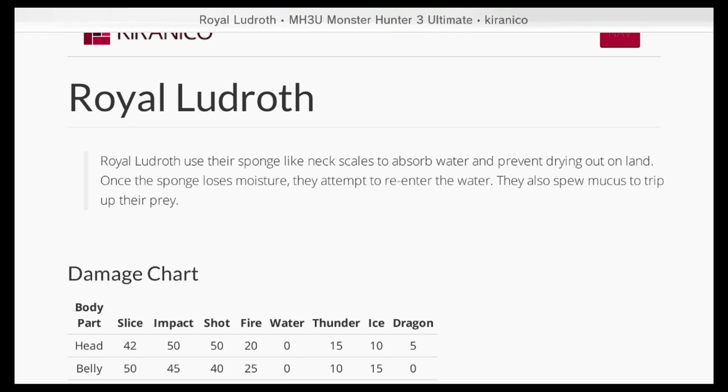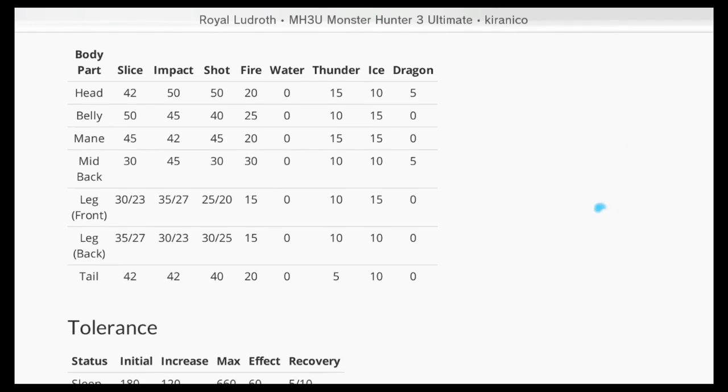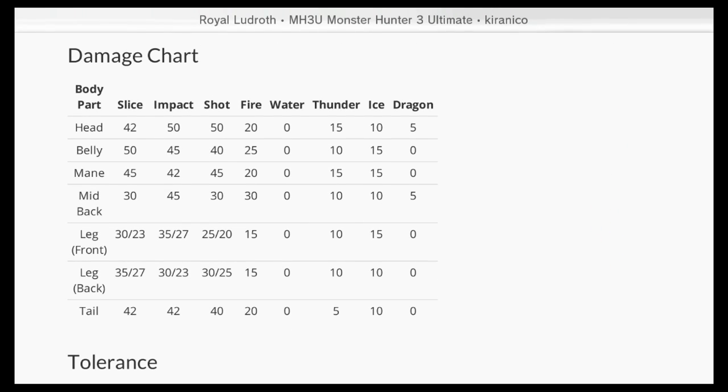Royal Ludroth use their sponge-like neck scales to absorb water and prevent drying out on land. Once the sponge expels moisture, they attempt to re-enter the water. They also spew mucus to trip up their prey. Looking at their damage chart, you can hit their head, belly, and mane — those are their weakest points where you do the most damage, as opposed to their middle section, back, legs, and tail.